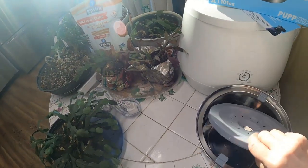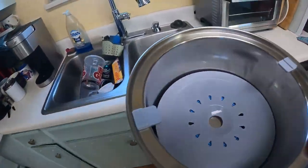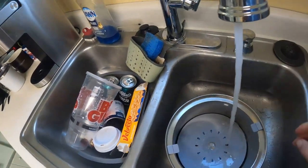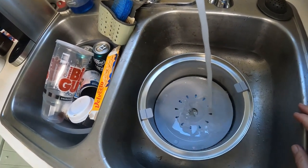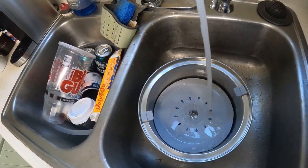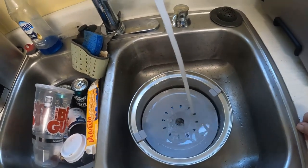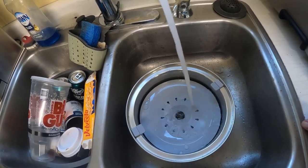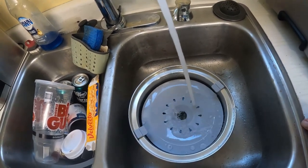We're going to slide this in and fill it with water at the sink. As we fill it, you can see that plastic piece in the middle is starting to rise. We'll keep going until we fill the water bowl — it's supposed to hold about three liters of water.